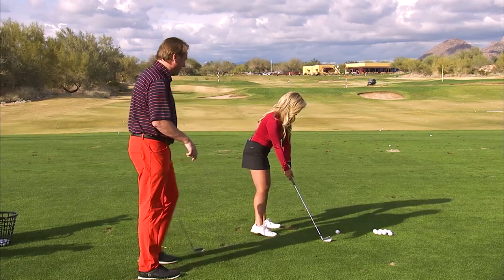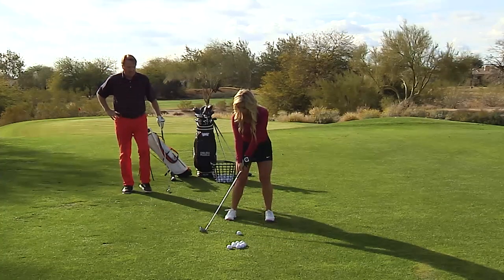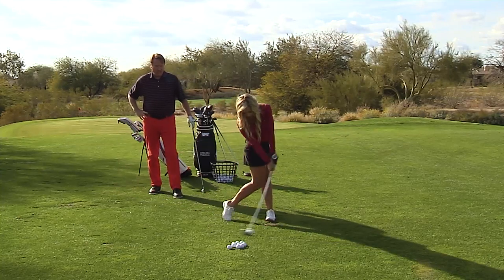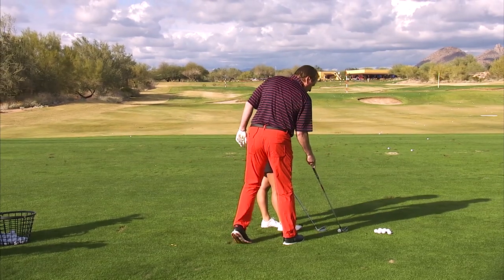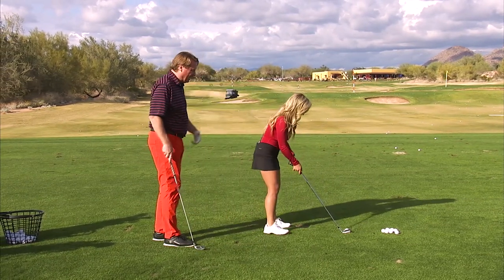It's almost like a hockey player hitting a slap shot. Go ahead and do it. So I should keep the club here and just move my lower body? Yep, just the lower body. Do it again. And I know it seems crazy, but that is giving you the perfect sequence with the lower body to hit this shot.